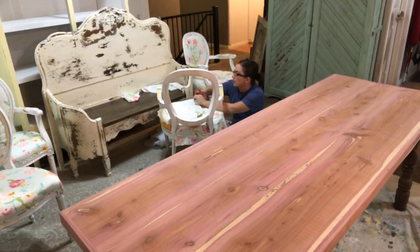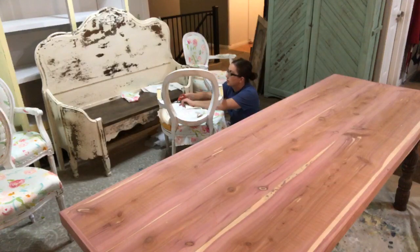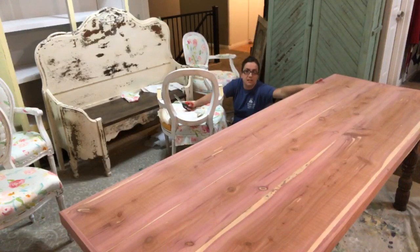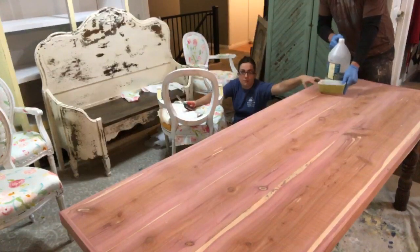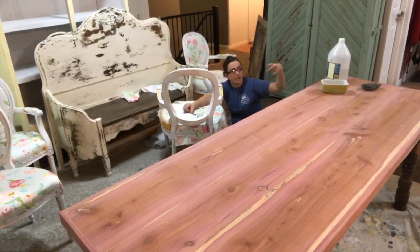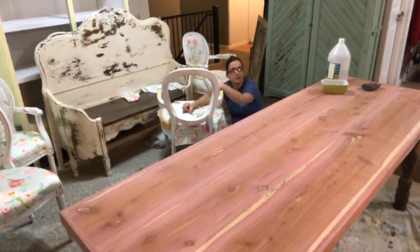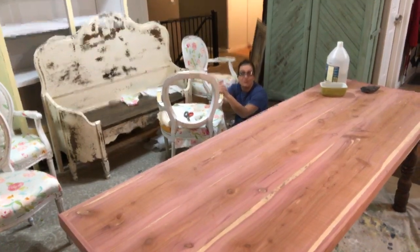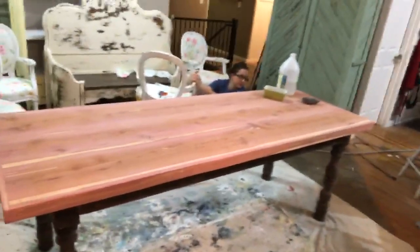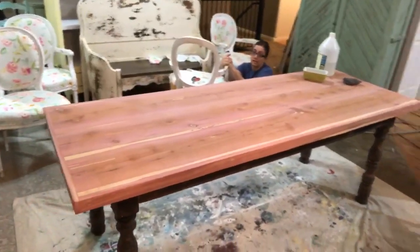Zeb is going to be staining this table that he just built today. He started turning the legs last night and then worked on it off and on all day. He got this table all finished — it's a seven-foot table. It's 31 inches wide, which makes it super handy because you can just drag it in and out of houses without having to take the legs off or anything like that.